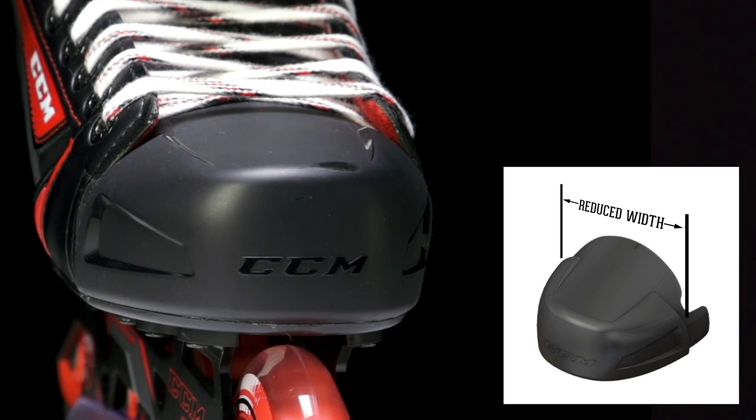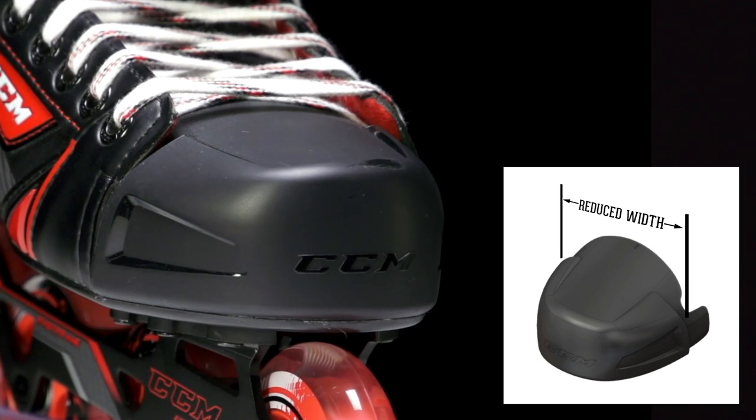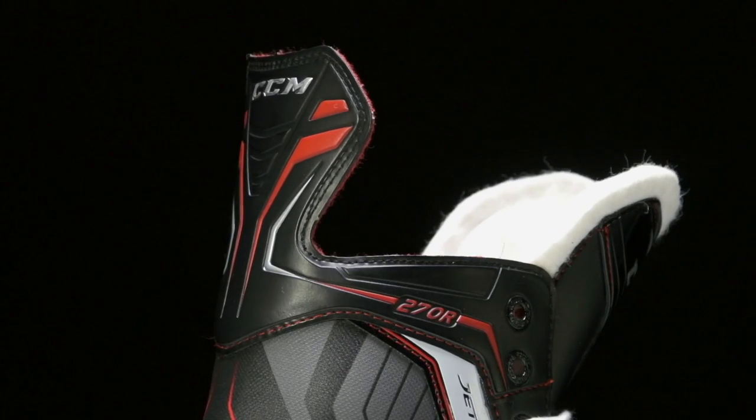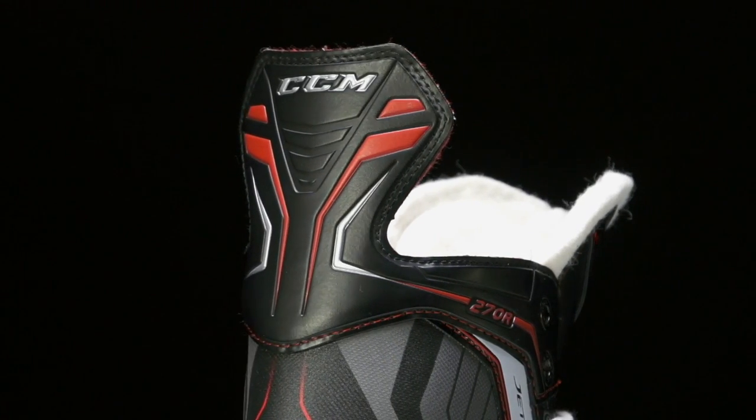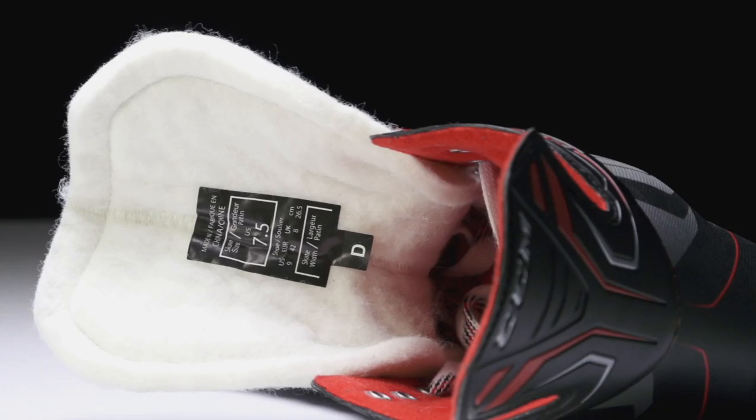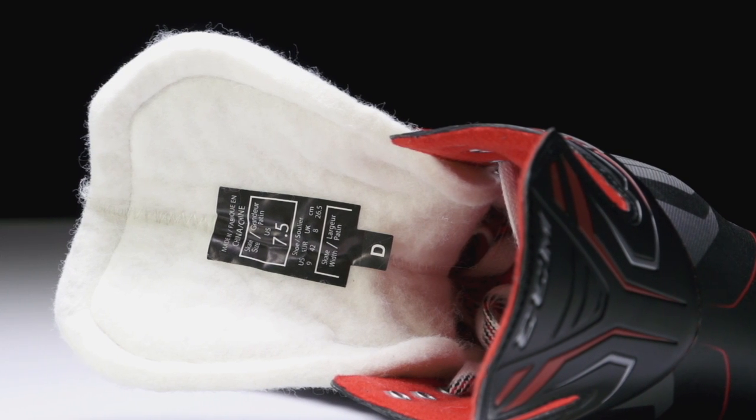Their new toe cap is going to be anchored a little better down through the boot, and it's also been narrowed slightly in width. You're also going to get a double stitch tendon guard, which gives you a little more lifespan and durability in that tendon area.